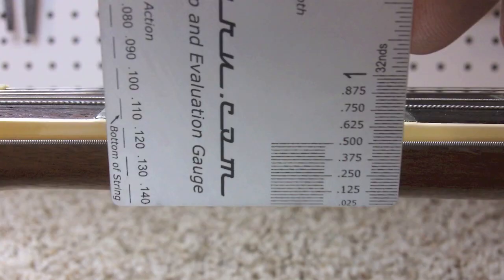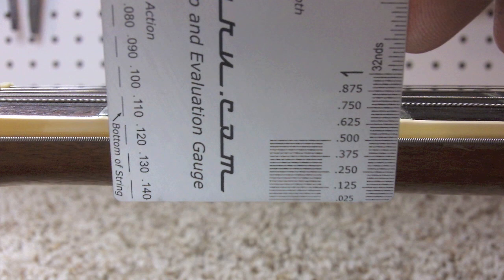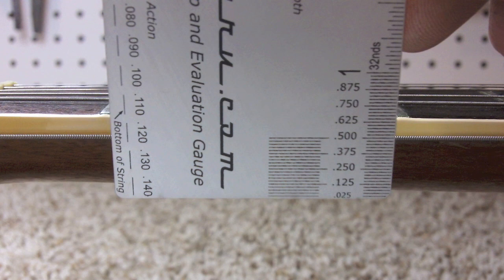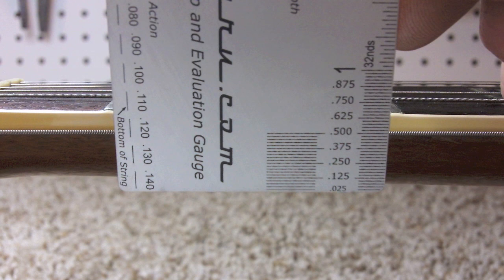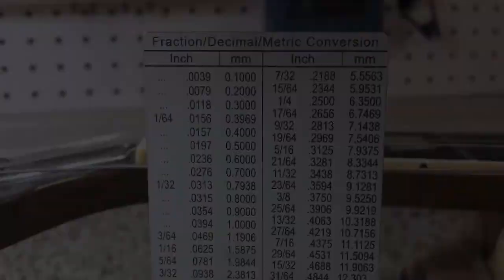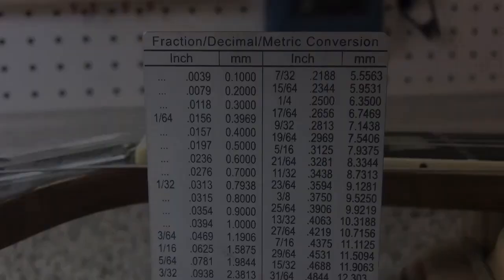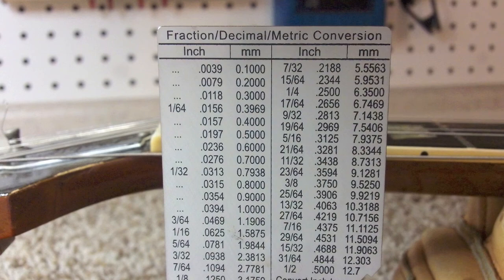One of the amazing things about the Fret Guru Precision Setup and Evaluation Gauge is that even if it had only two or three of the main features, it would still be worth every penny. But we've got probably three or four more features. Right here we've got a depth gauge in twenty-five thousandths increments going all the way up to two and a quarter inches — great for checking saddle slot depths on an acoustic guitar, saddle height on an electric, or pole piece heights. You can even set your router bit depth with this. On the back, there's also a handy conversion chart converting decimals to fractions to millimeters, with the entire first millimeter broken down in point-one millimeter increments all the way to one millimeter, converted down to thousandths of an inch.